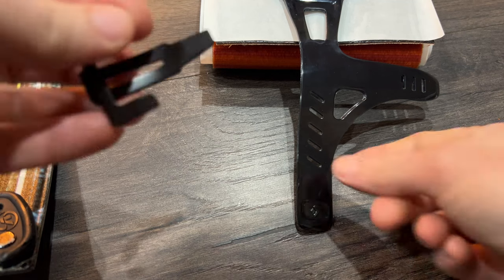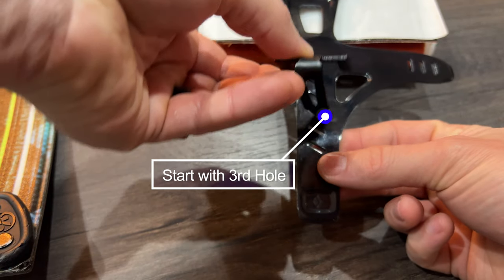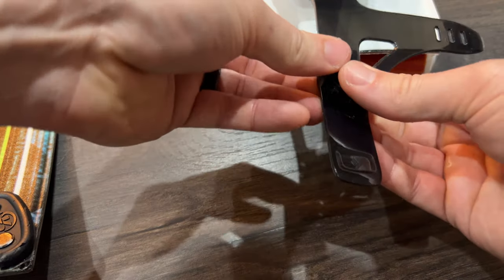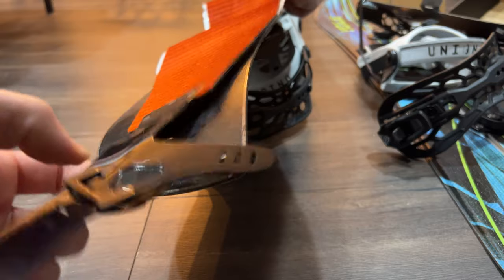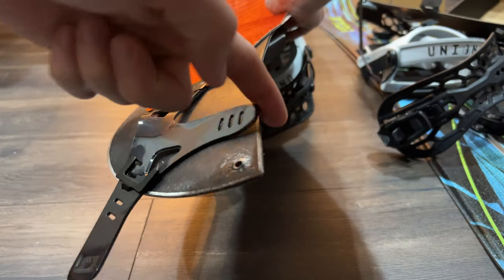First, locate the tail of the skin and the appropriate clip. Press it through so that it will clip to your board with the faux fur facing out. Orientate the skin to your board — this horizontal clip leg will be pointing towards the straight edge of the split board.